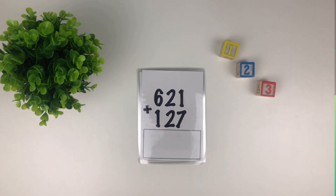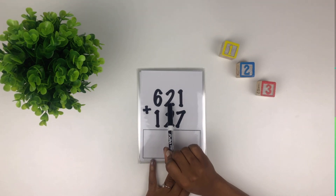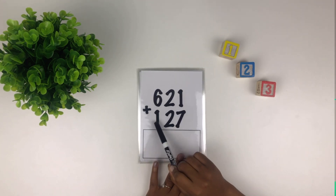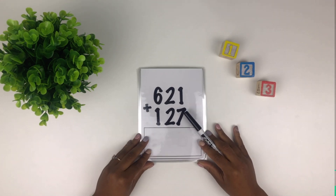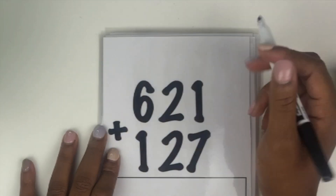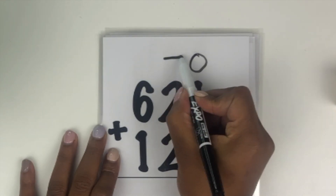Welcome friends, today we're going to be working on addition — three digit numbers, our hundreds. Before we get started, we have to keep in mind when adding three digit numbers we have three separate columns: the ones column, the tens column,